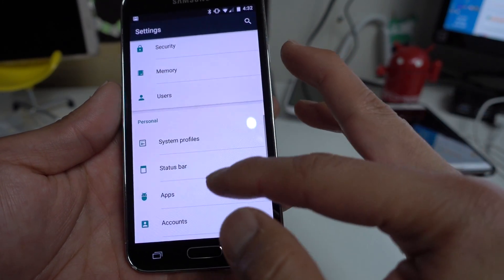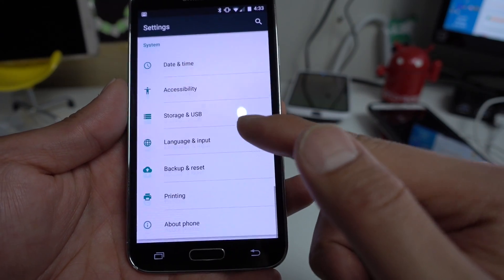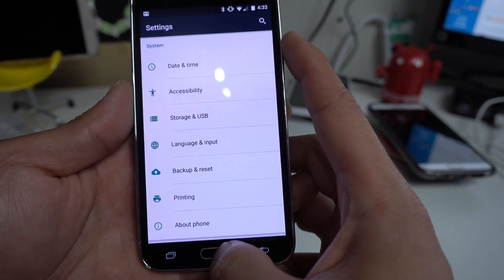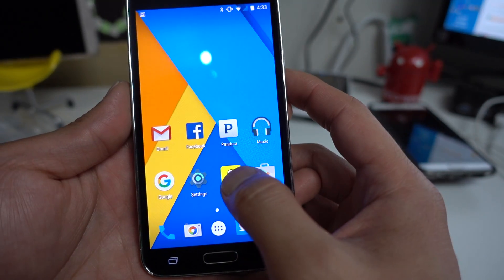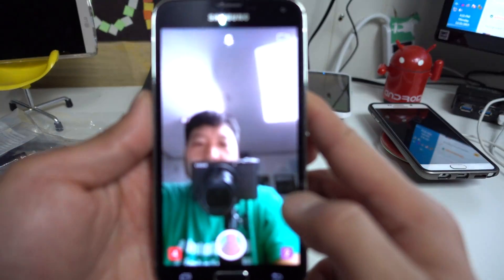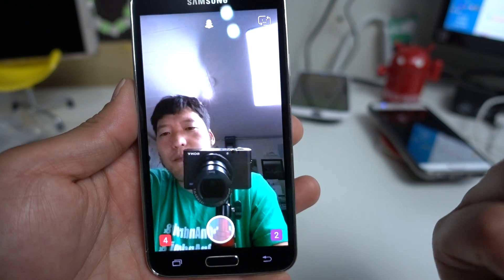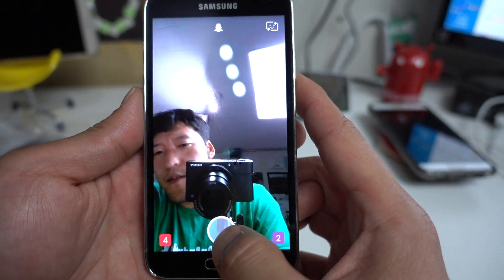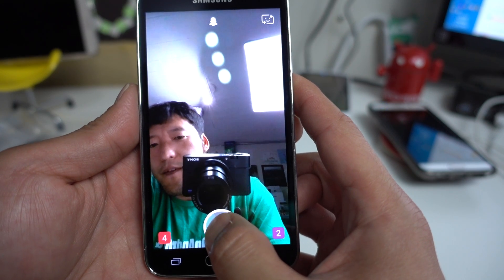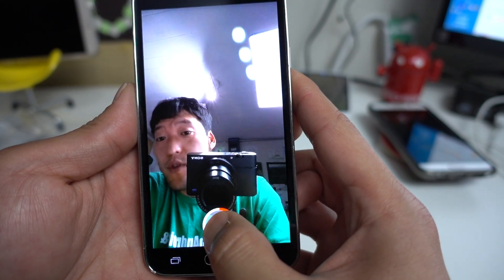Pretty much everything moved over from CM12.1 — privacy, Google settings, storage options — everything works really well. Even Snapchat works flawlessly; I know some of you were having trouble with previous ROMs. This is my new Sony RX100 4 camera by the way — I'm testing it out while doing a ROM review, and video recording works flawlessly as you can see.